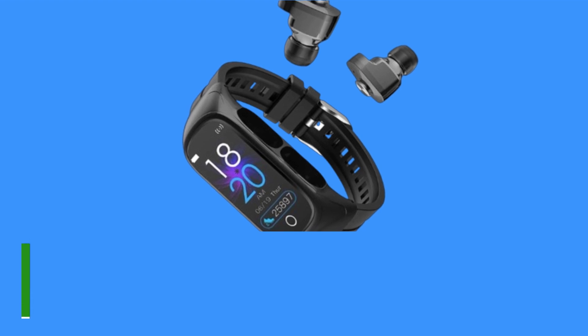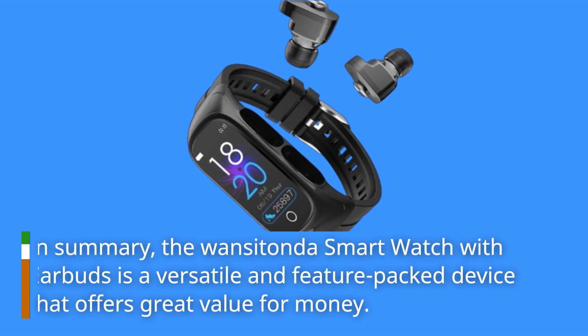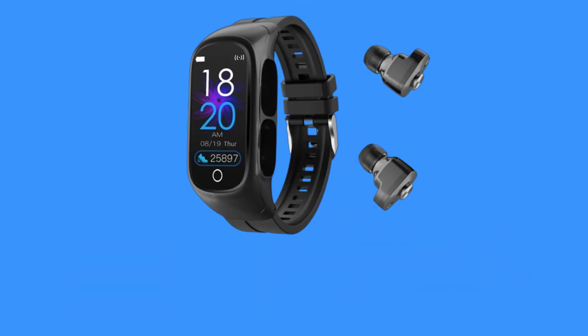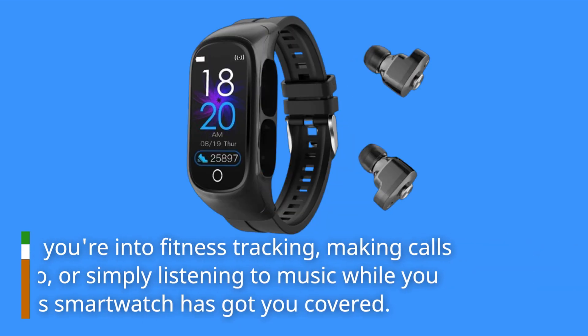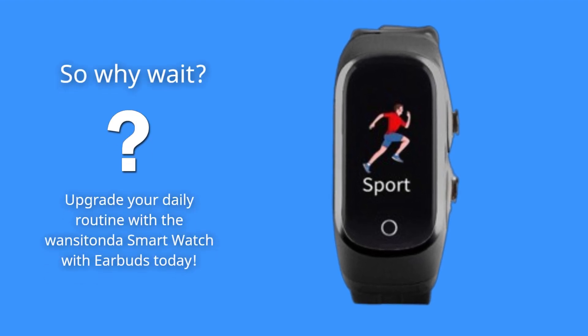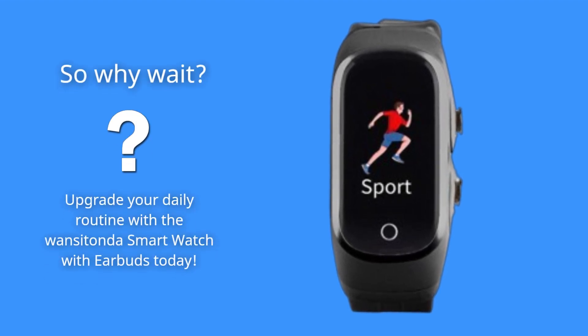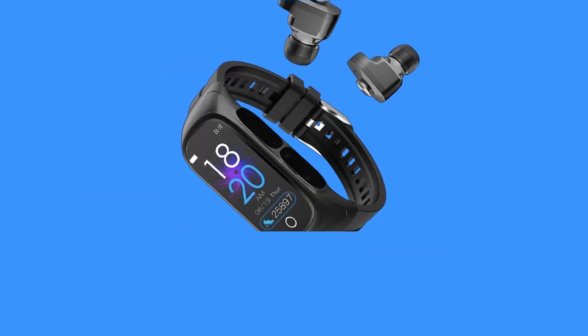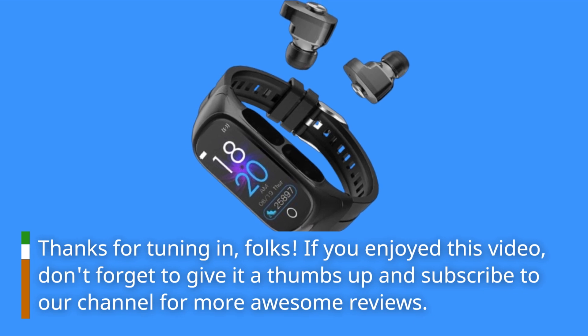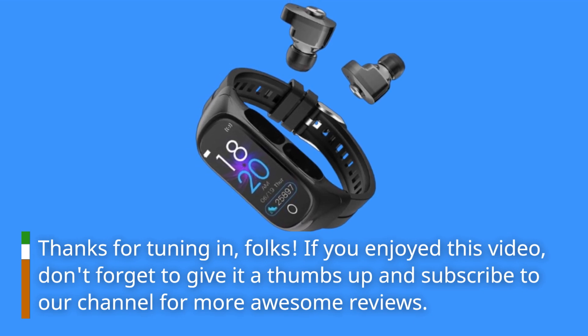In summary, the Wansi Tonda Smartwatch with Earbuds is a versatile and feature-packed device that offers great value for money. Whether you're into fitness tracking, making calls on the go, or simply listening to music while you work, this smartwatch has got you covered. So why wait? Upgrade your daily routine with the Wansi Tonda Smartwatch with Earbuds today. Thanks for tuning in, folks. If you enjoyed this video, don't forget to give it a thumbs up and subscribe to our channel for more awesome reviews.